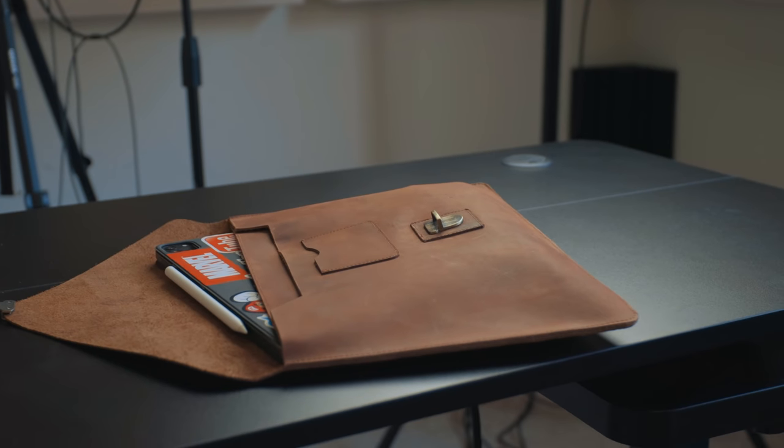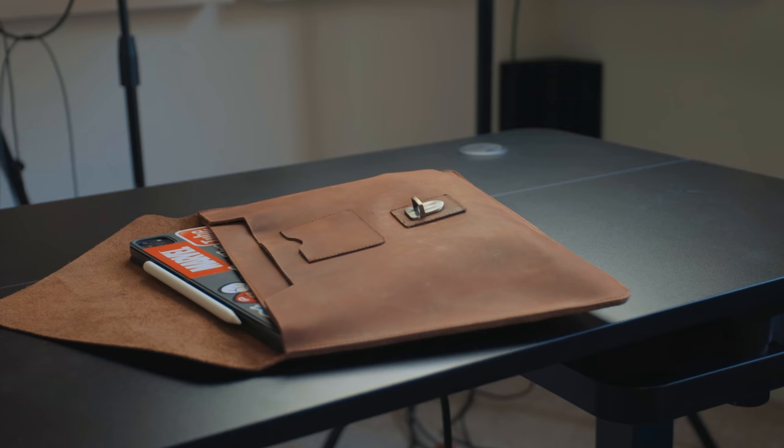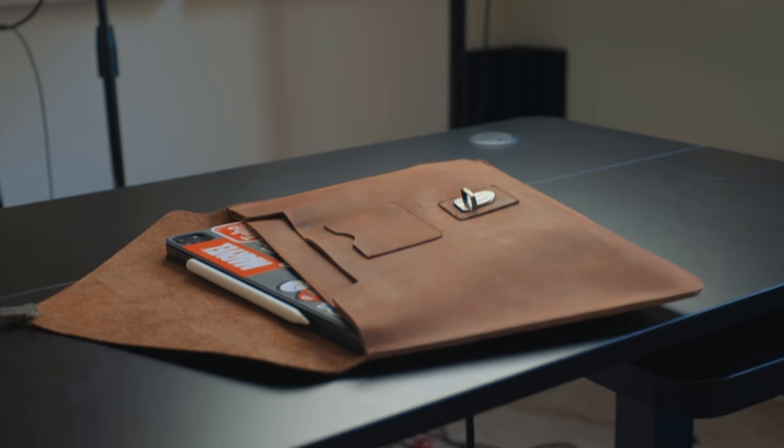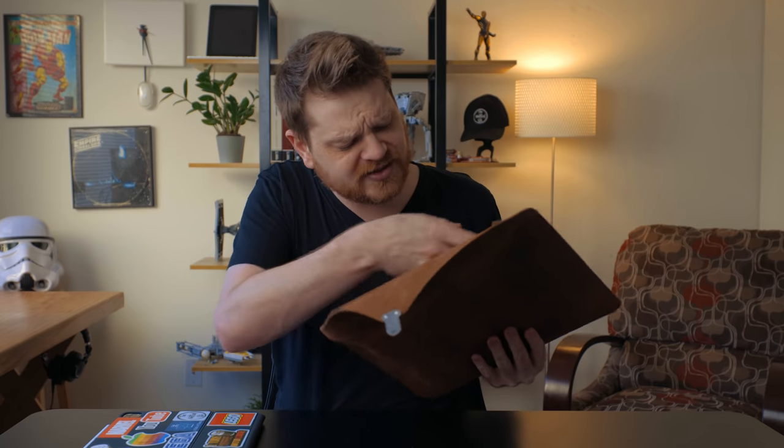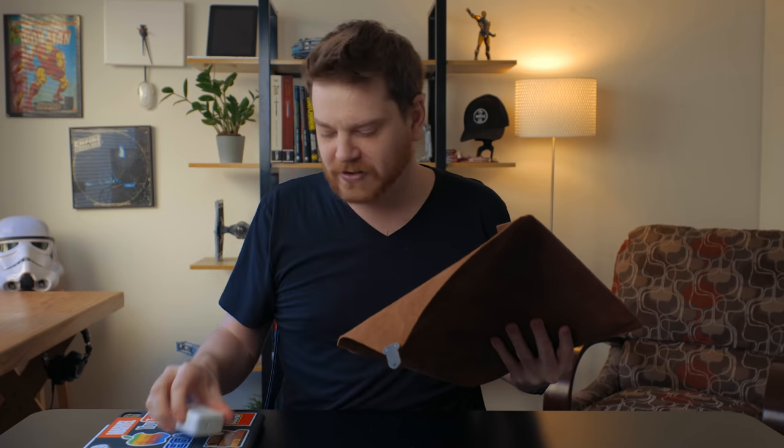Let's go through the pockets. The main one is where you'd put your laptop or your iPad. By the way, there are two versions of this — one specifically for the iPad and one for the MacBook as well. This one can hold a 12.9 inch iPad Pro with the Magic Keyboard and the Apple Pencil no problem, so that's what I put in this main sleeve. Then there's the secondary sleeve for things like a charging brick — this is the 30 watt USB-C charger, not even the one that comes with the iPad, but a bigger one.